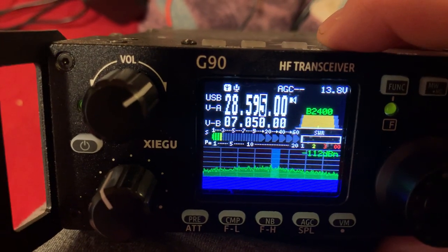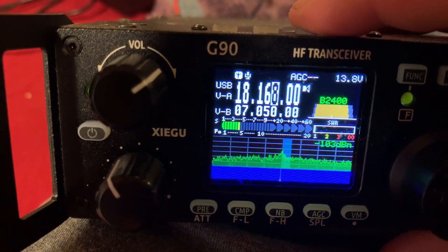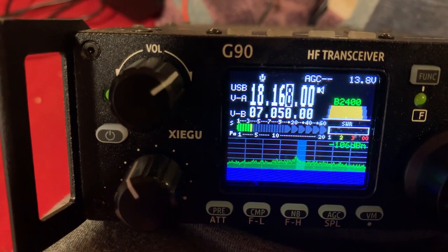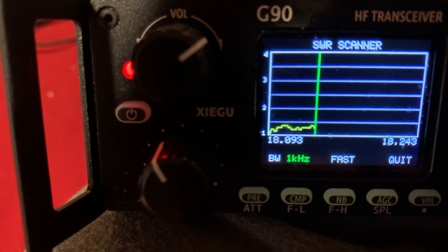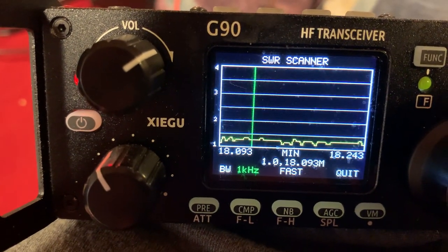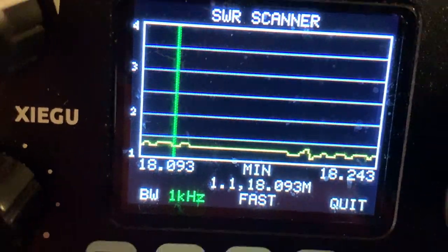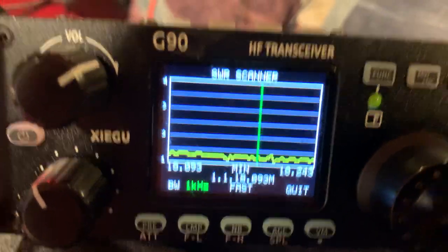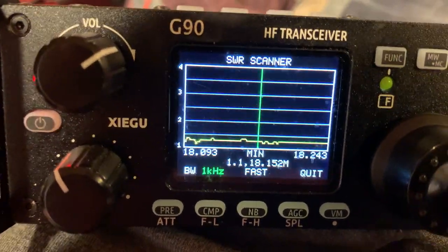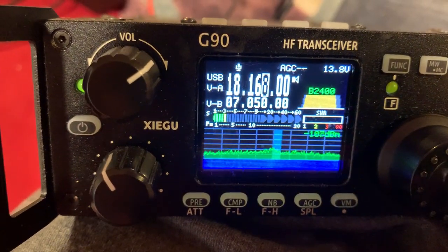On some of the other bands, like this one without the antenna tuner on, it's not the greatest but it's still really good SWR. That's really good for that. I have a really nice antenna — it's just an end-fed antenna and it works great.